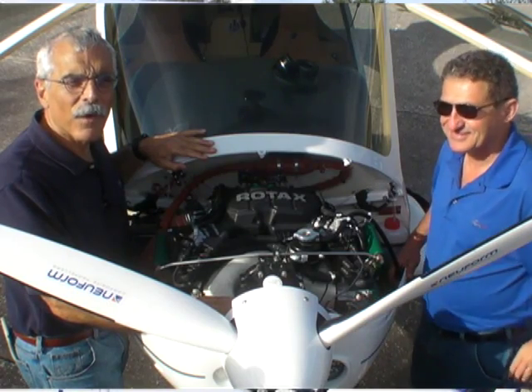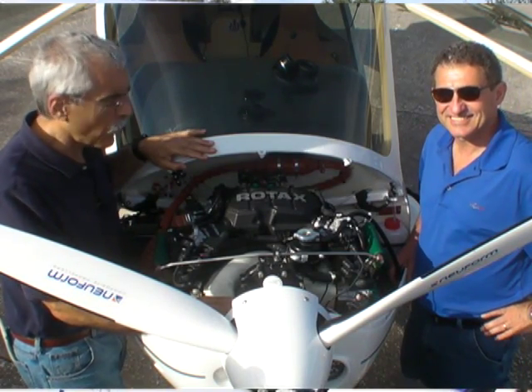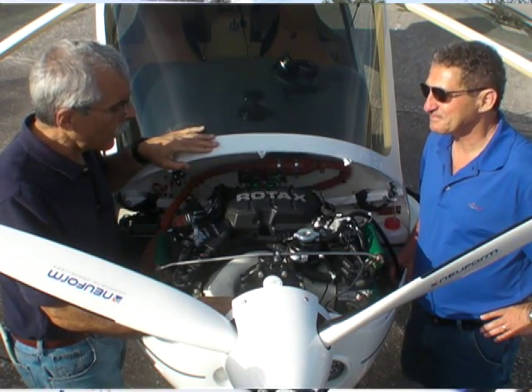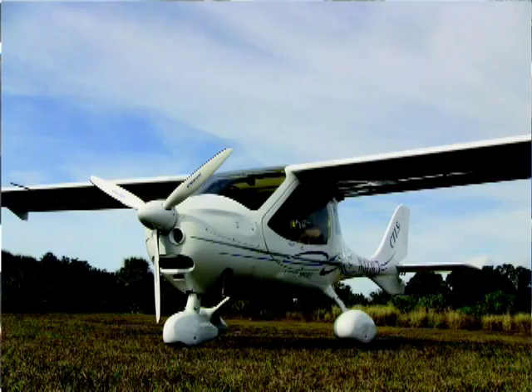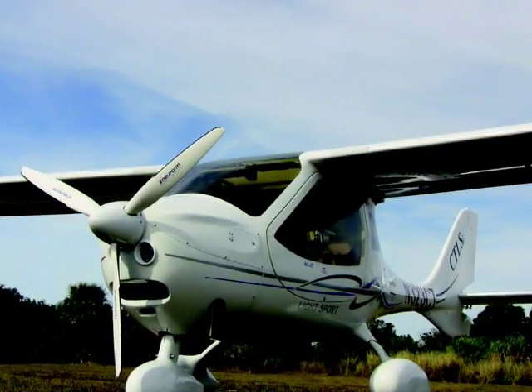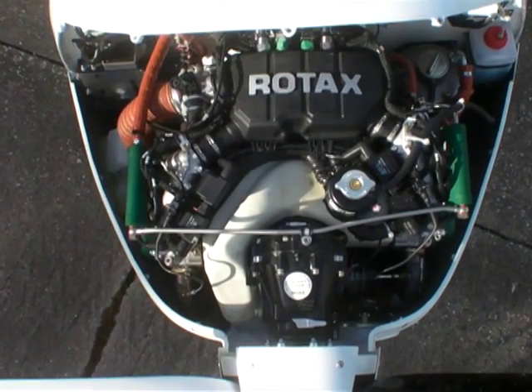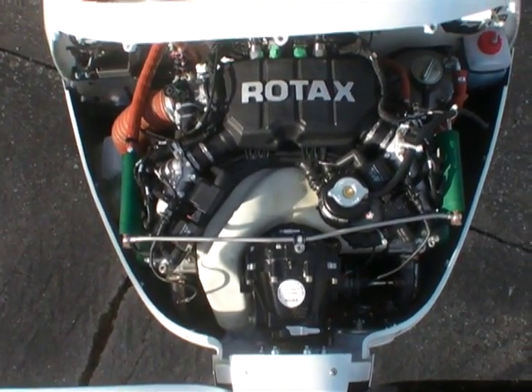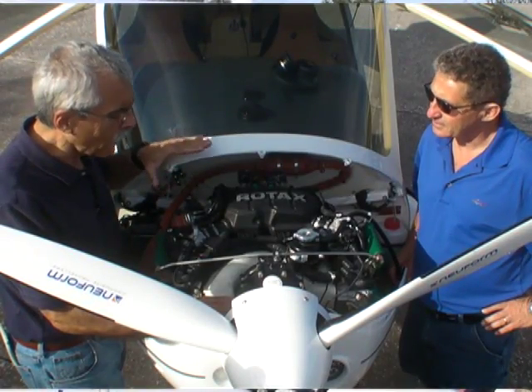Hello everyone, this is Paul Bertorelli reporting for AvWeb and Aviation Consumer. I'm with Brian Boucher, Flight Design representative, and we have here the new CTLS-I from Flight Design, which carries the new Rotax 912 IS. Brian, we've just flown the airplane and we'll take a look at that footage in a minute. Give us the overview on this engine installation.